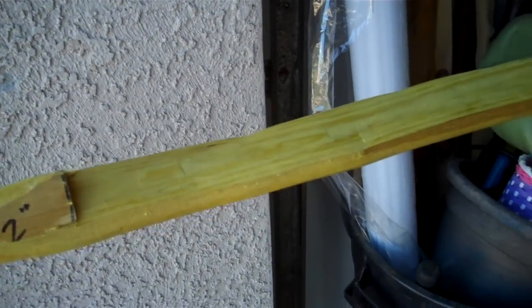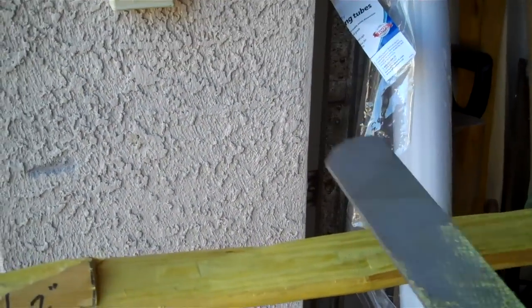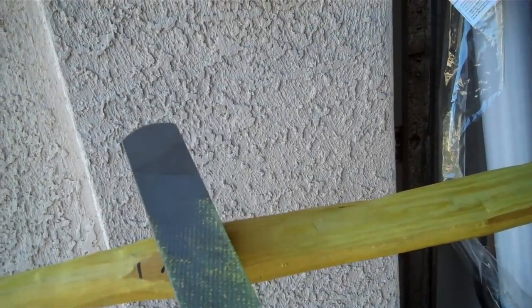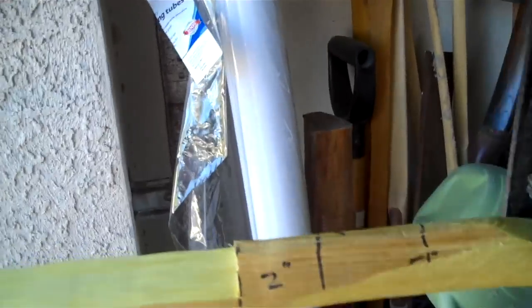Then I just took my draw knife and leveled the whole thing out. The next step after that is to take a farrier's rasp and blend it down into here and blend this in here. I did a little taper in here, not too much, and a little bit on the other side.